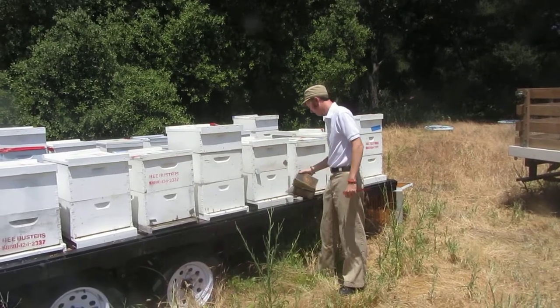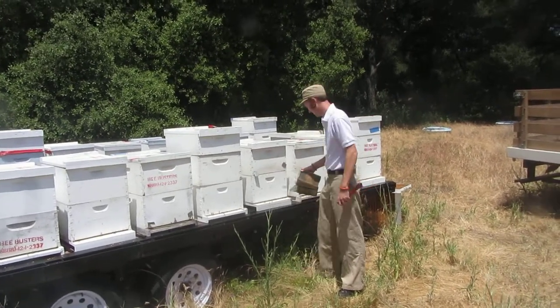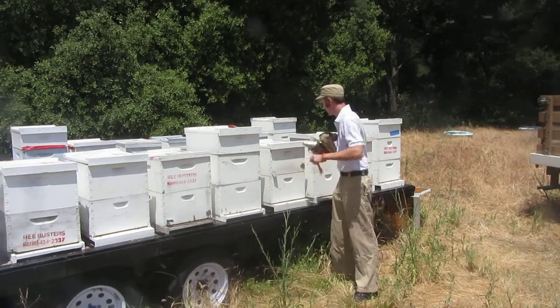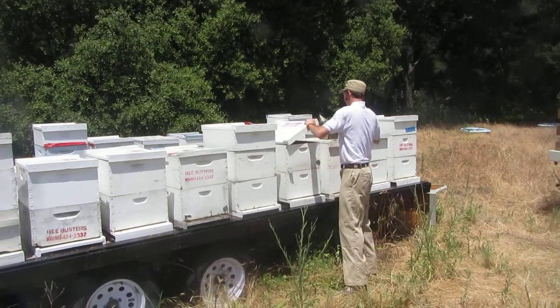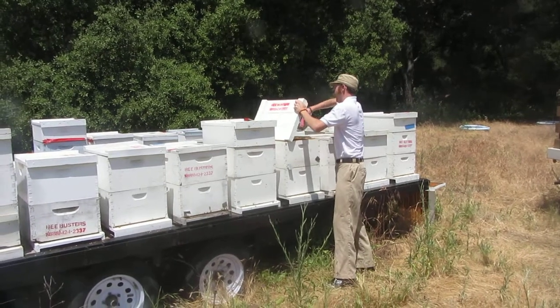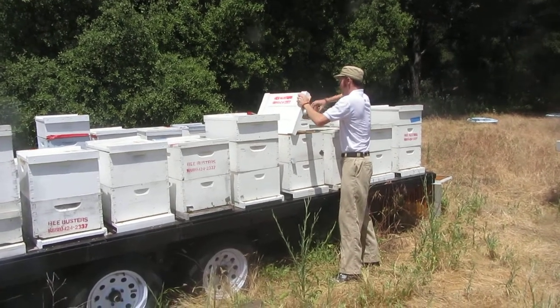Here we are out at the Ortega and Chris is working these bees. We just shook these bees - a lot of them - in March, and it's only May. So as we take a look in here...